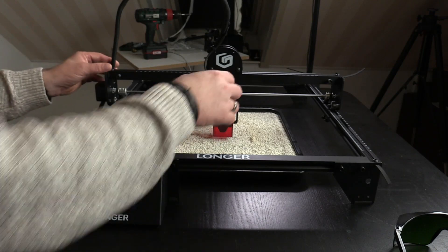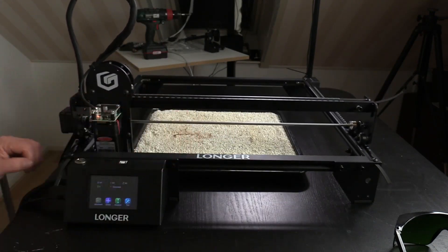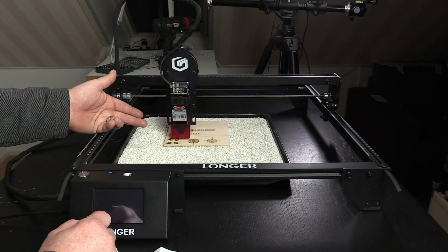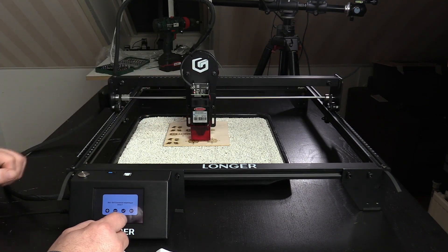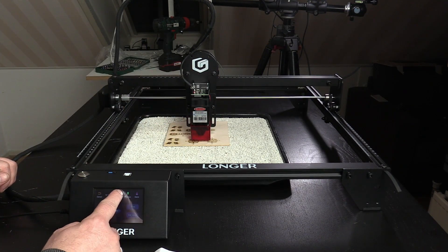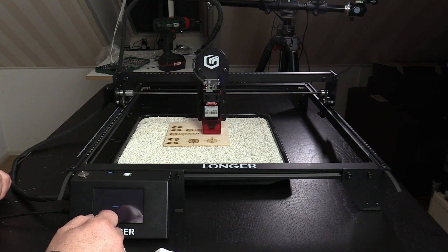The Ray 5 laser engraver does not have limit switches, meaning that you have to home the laser yourself to the bottom left corner, unless of course you don't want to use the whole engraving area. This also means that you can place the laser to a perfect starting point with your hands, which is very welcome.